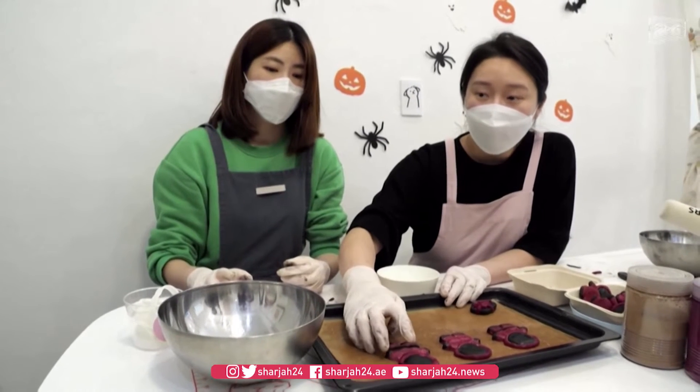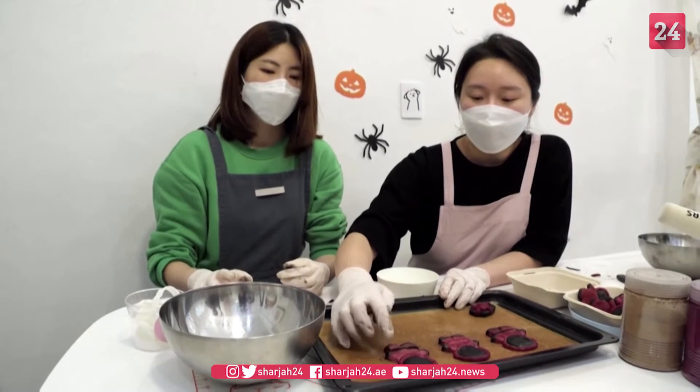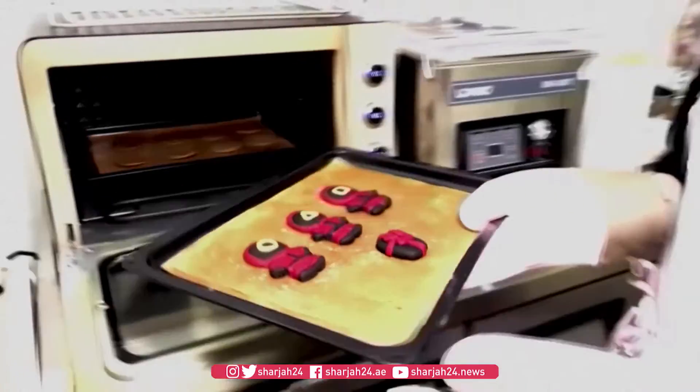It is very important to make a good shape of body when making guards, so I will apply water to keep arms and legs in place. This is made of coconut, beetroot powder, and rice powder, which is one of the well-loved cookies by dogs.